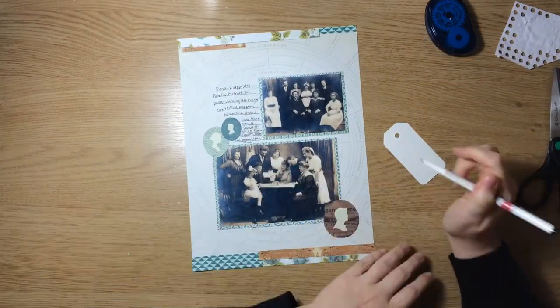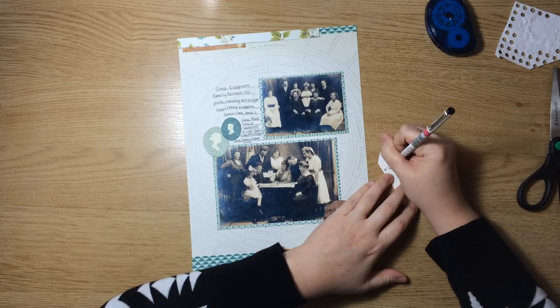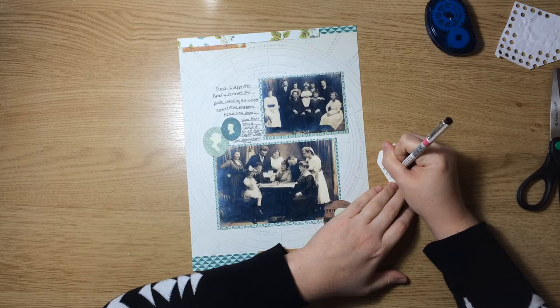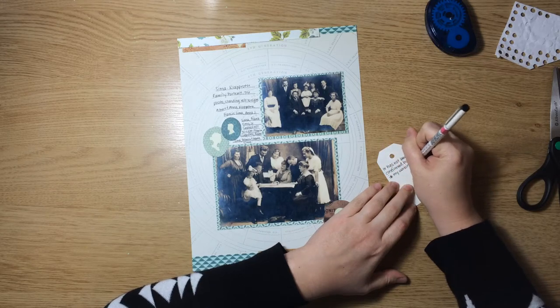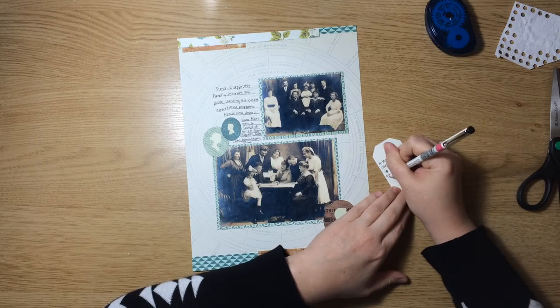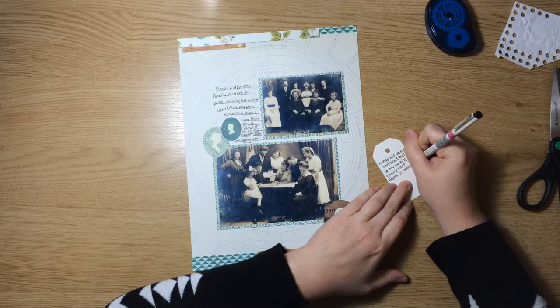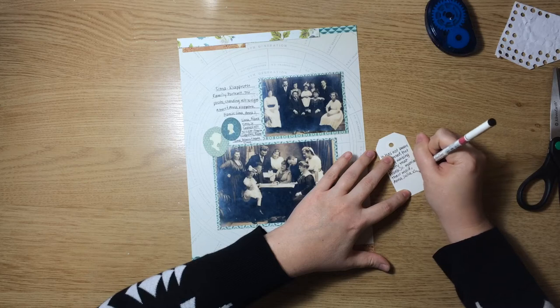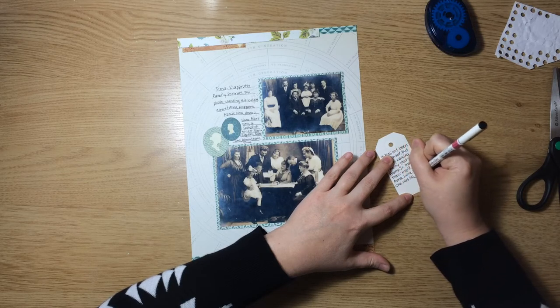Next, I'm going to use this tag to record a working theory that I am still researching. If it turns out to be false, I'll just go ahead and chuck the tag. And if it is true, I'll rewrite it and include it. But I do want to write it down so that I don't forget. It's just some information that I pieced together from a couple of censuses that I looked at.